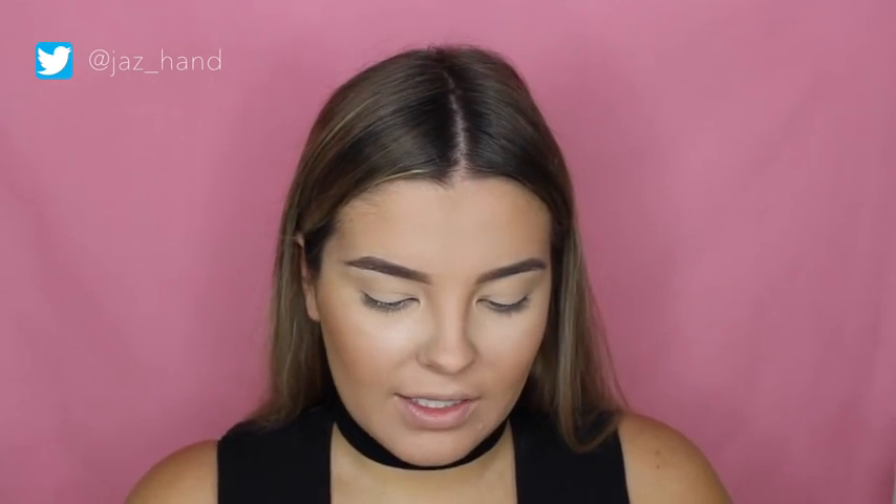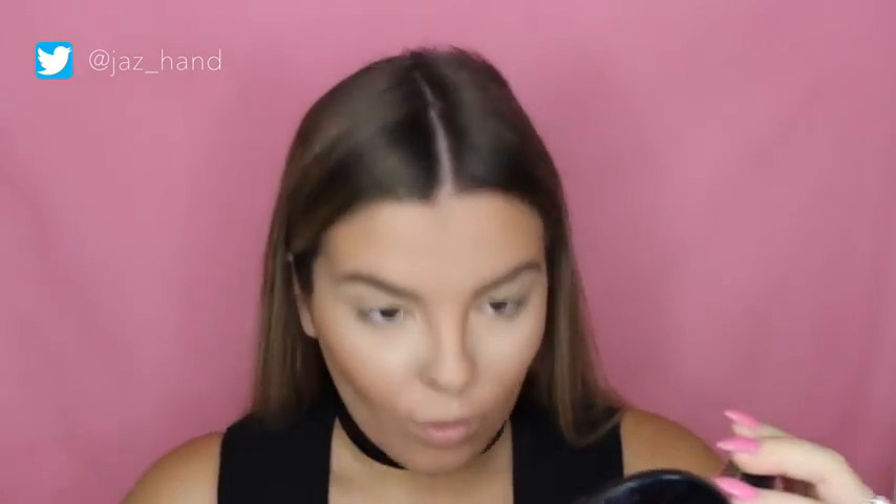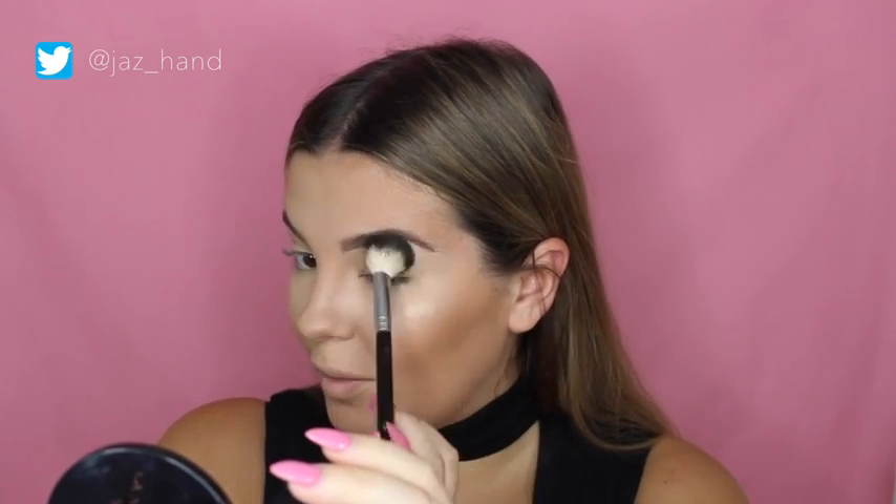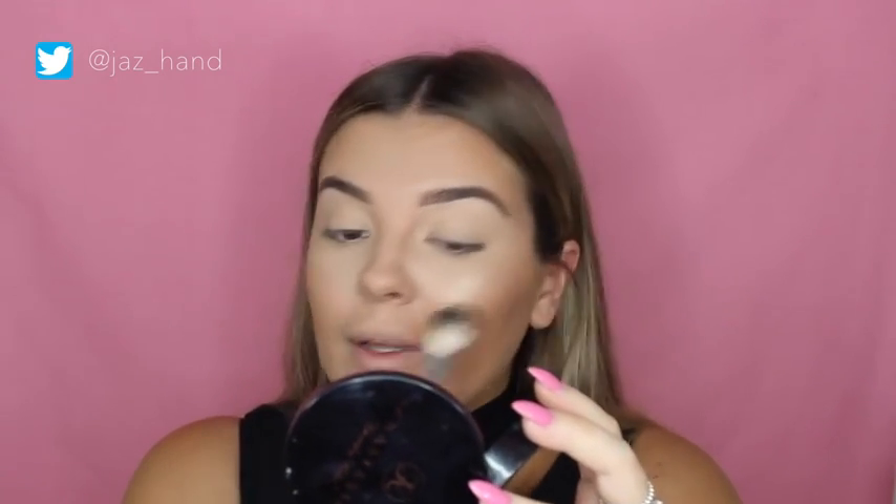For highlight I'm going to use the Anastasia Beverly Hills Glow Kit in the color Dipping in Gold. I'm so excited — this color is gold and it reminds me a lot of the So Hollywood highlighter. I might have put a bit too much on, but oh well. I'm also going to put a little bit on my nose. That's the base done!